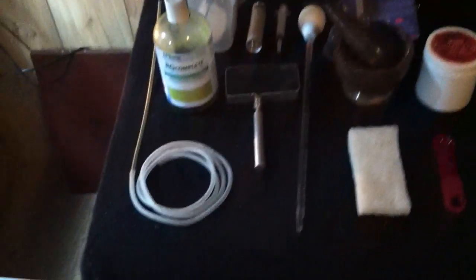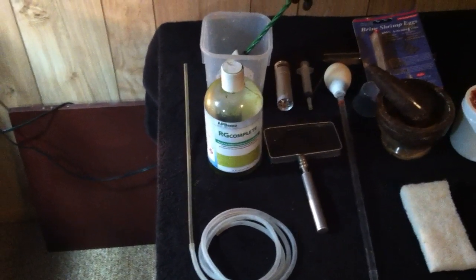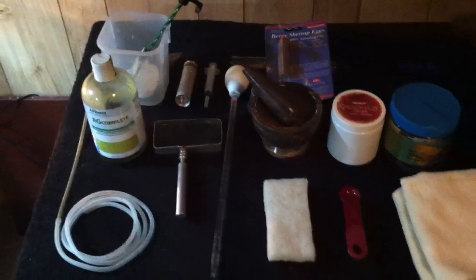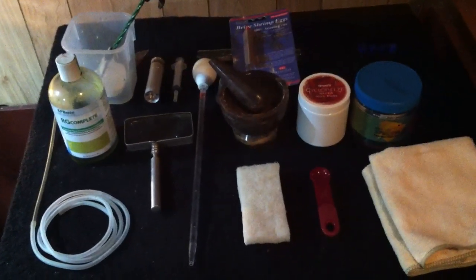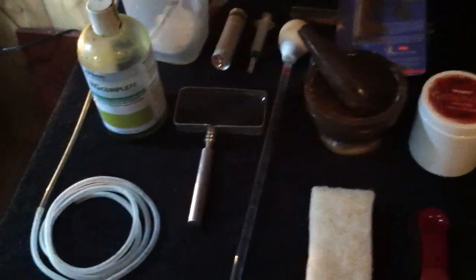Some other basic equipment: I've got an airline tube with a piece of rigid airline tube on the end that I use as a vacuum. It helps you get all the way to the bottom and you can control it, and keeps you from sucking up so many larvae when you do water changes. I've also got cyclops that I feed them, and New Life Spectrum pellets that I use a mortar and pestle to crush up into a powder so they can eat it. Other than that, a brine shrimp net and a magnifying glass so I can check up on them.